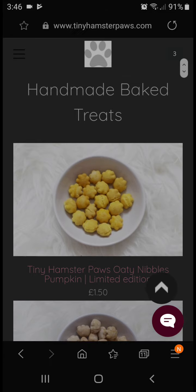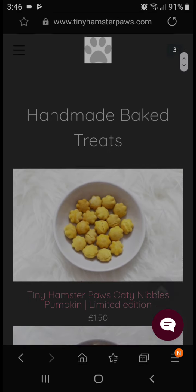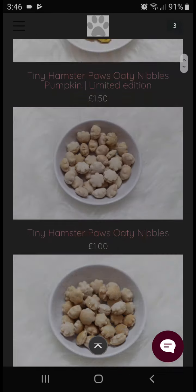When you search them up, they have tabs at the top: their story, the hamster boxes which are subscription boxes you can get every month, the Tiny Paws pet shop, the Tiny Paws bakery, and also contact us, login, and register.